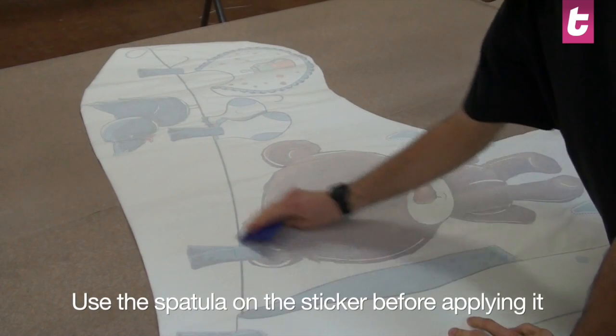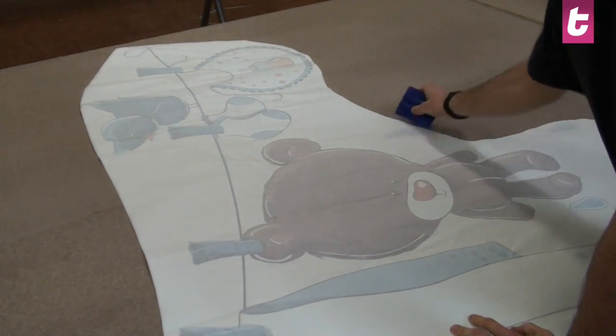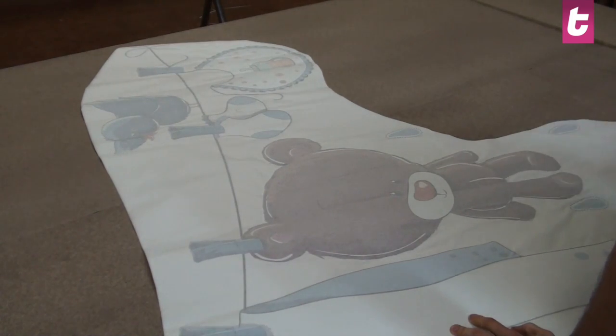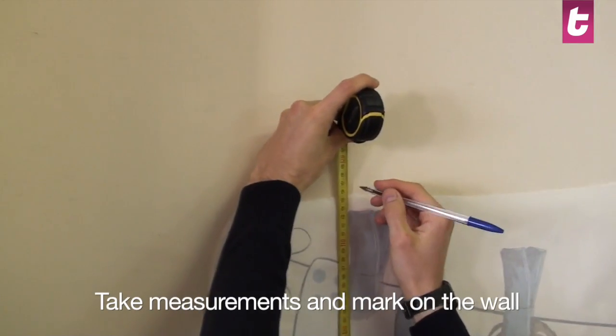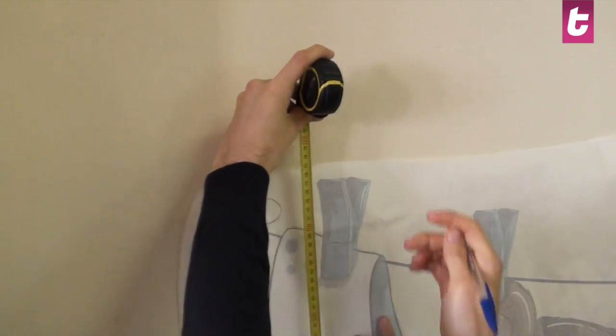Use the spatula on the sticker, especially on the smallest features, to make it stick better to the protective paper. Do this slowly with pressure. Take the measurements of the sticker and mark this on the wall in order to position it exactly where you would like it to be.